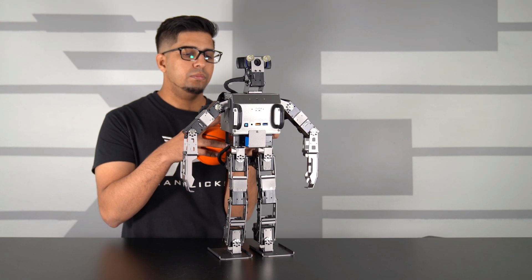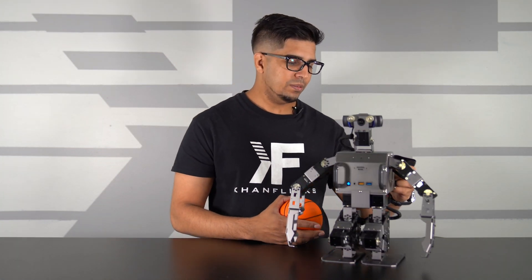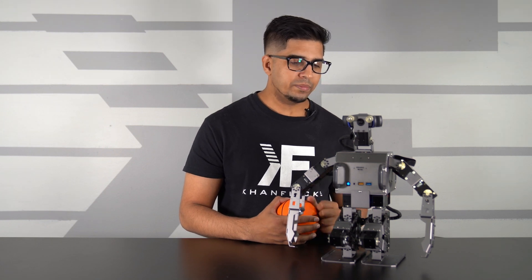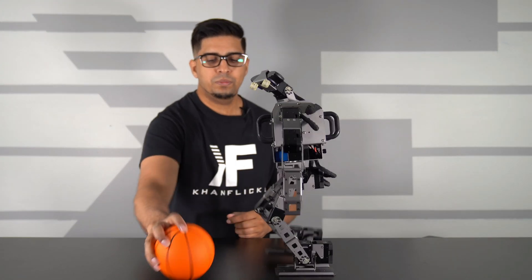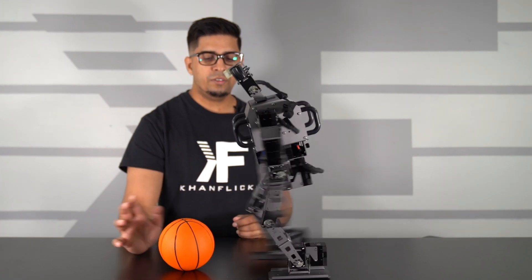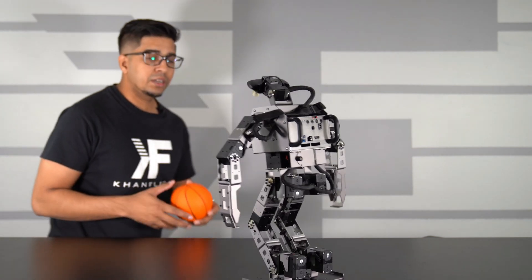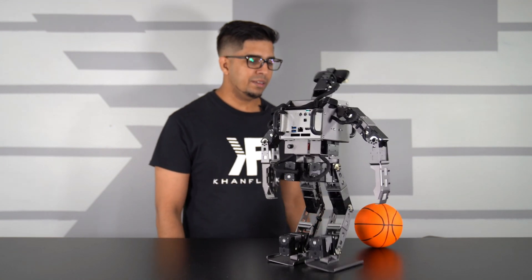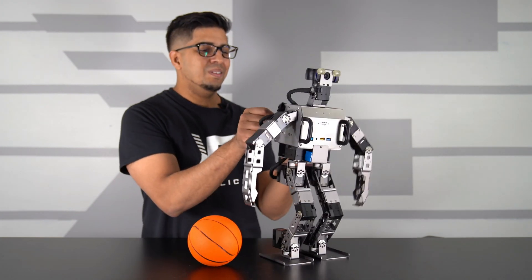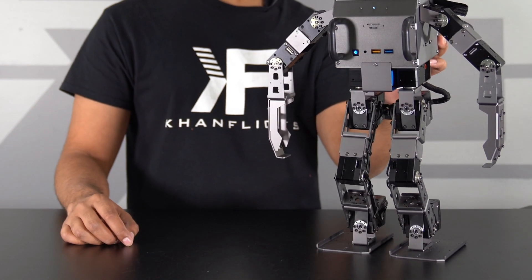We're going to try out the soccer mode next — this one is actually kind of fun. This robot will start walking around looking for a ball. You can see how it's scanning the perimeter. If I put the ball right over here, it will move towards the ball, position itself, and kick it — just like that. That is really awesome. It will continue moving until it sees the ball again. We'll put the ball right over here, and it will kick.